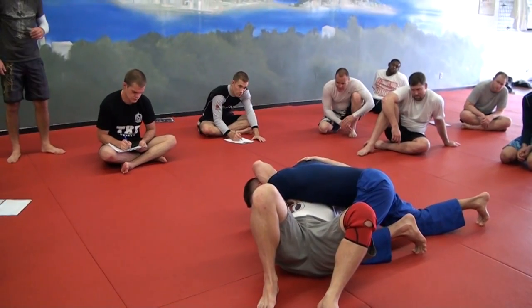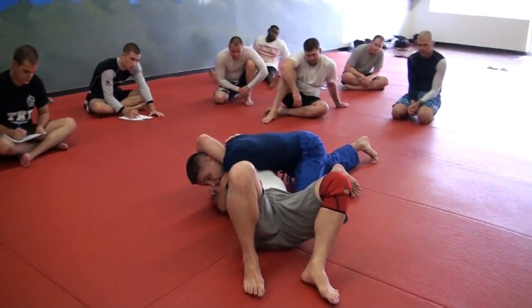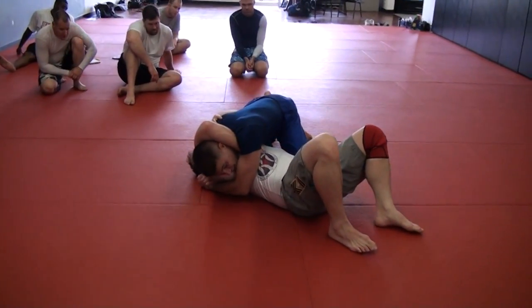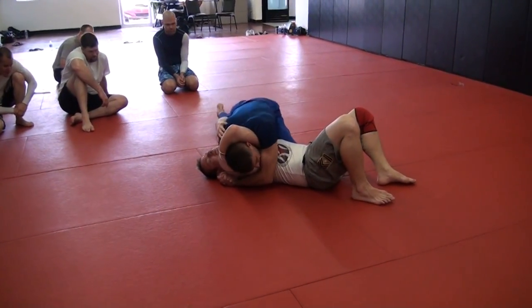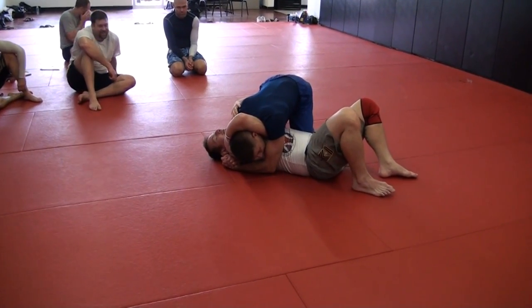Now we're going to do the same one we did earlier with Jason. I drop my hip and I'm going to lay that shoulder — my right shoulder — in his neck nice and tight. Give him a little pressure. Don't tap.